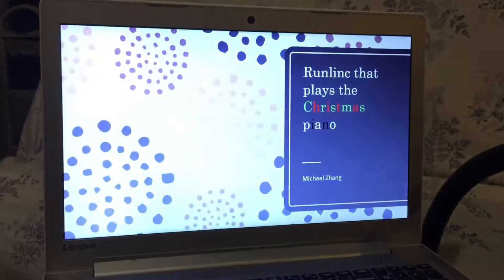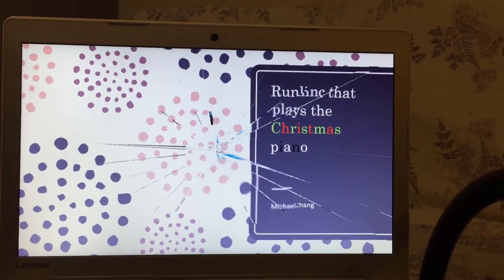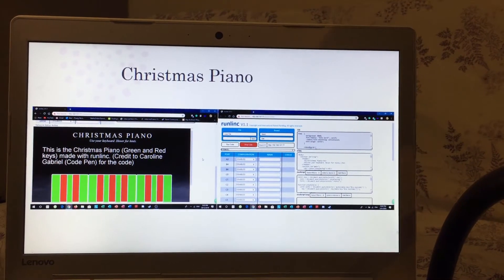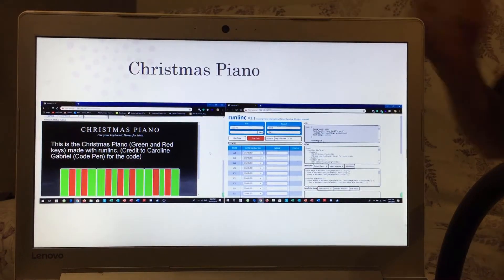Hi, my name is Michael Zhang and welcome back to the channel. In this video I'll be talking about Runlink that plays the Christmas piano. What is a Christmas piano? Well, it's funny you ask that because right here we have the Christmas piano on the left. The reason it's called a Christmas piano is because of its colorful keys with Christmas colors on it.